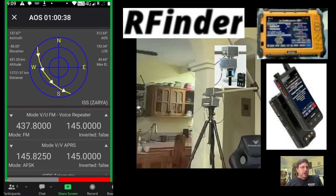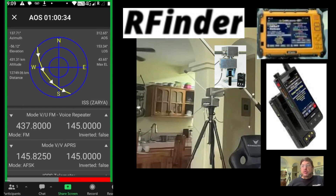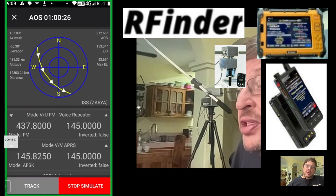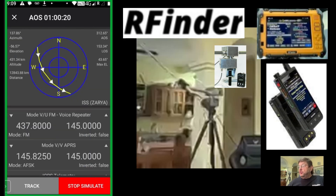So anyway, you can see the simulation starting to happen. It came up in the Northwest, and it's now swinging around to the Southeast. Can you guys see it moving?